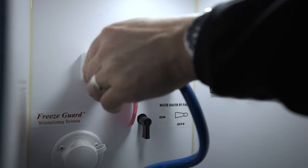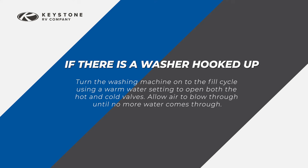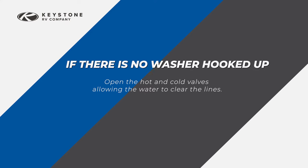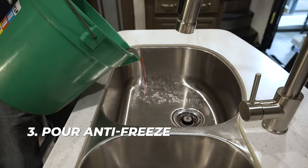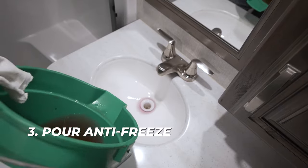If equipped with a washer hookup, follow these steps. If there is a washer hooked up, turn the washing machine onto the fill cycle using a warm water setting to open both hot and cold valves. Allow air to blow through until no more water comes through. If there is no washer hooked up, open the hot and cold valves allowing the water to clear the lines. Empty the wastewater holding tanks at an approved wastewater dump station. Pour about one quart of RV antifreeze into each drain, p-trap, and the toilet.